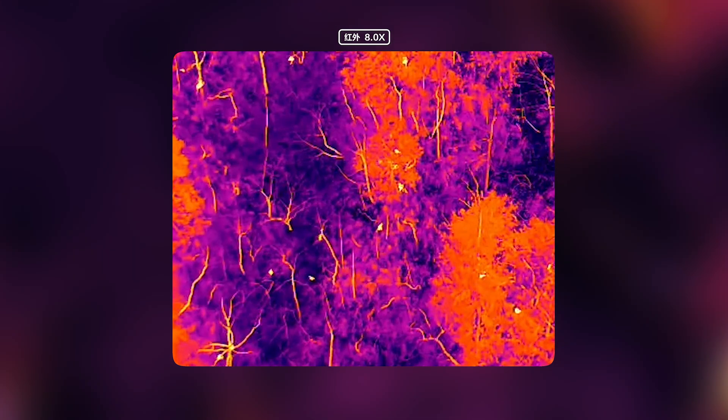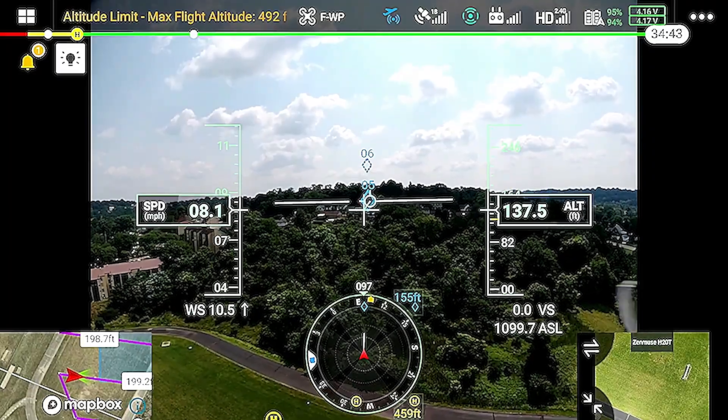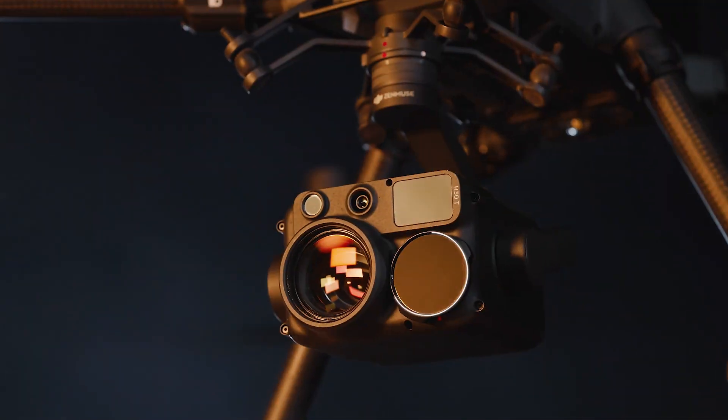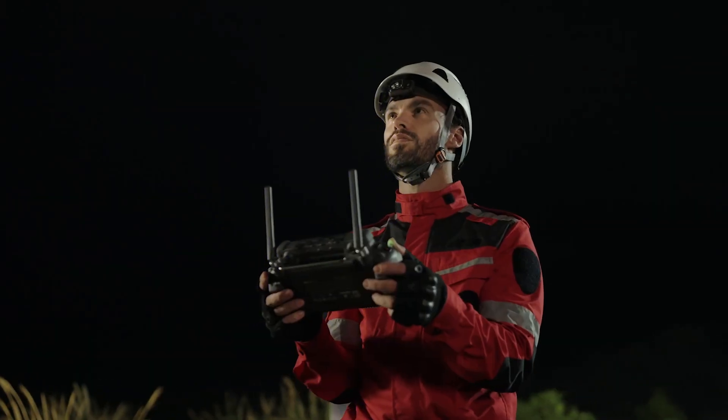It's very exciting because we can now fly much higher at nighttime for public safety. We can stay much higher above the tree lines, giving you a much safer cushion to fly above that terrain.